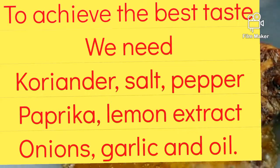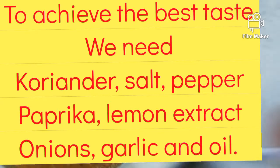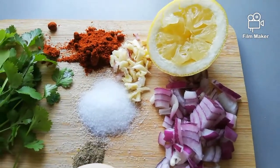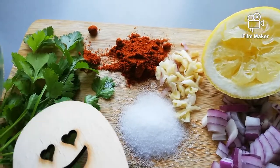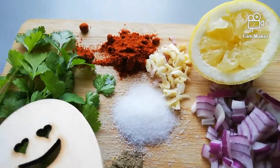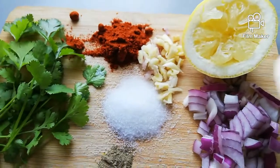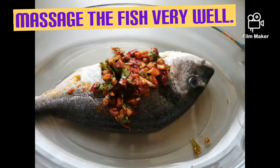Here are our ingredients — please take a paper and write it down. Before we fry the fish, we will marinate it first in our magic ingredients. These are the ingredients: coriander, salt, pepper, onions, garlic, paprika, lemon extract. We won't use soy sauce. And we also add oil so the fish won't dry out.